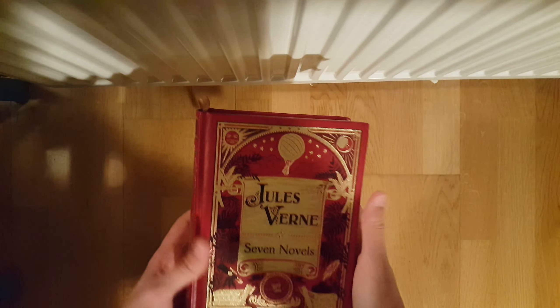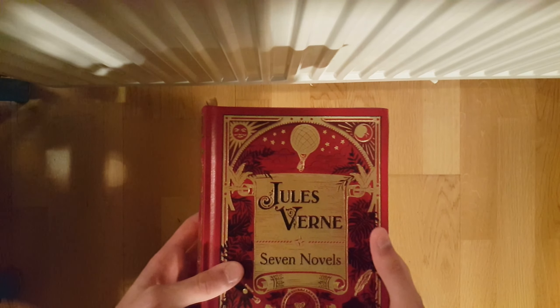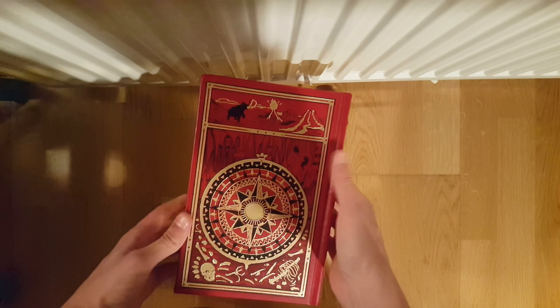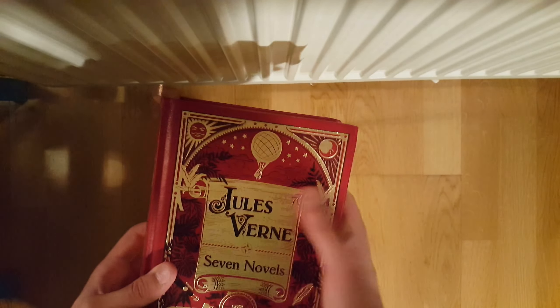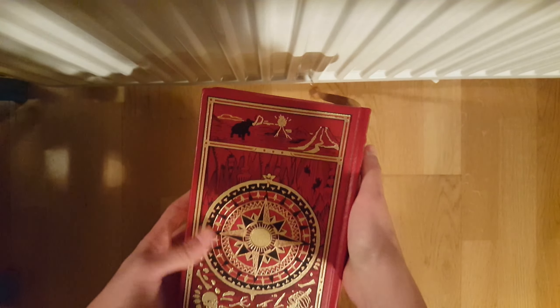Okay so I have this book for you to review as my first book. This is Jules Verne Novels by Barnes & Noble. It's a really beautiful one, one of my more beautiful editions that I own in my collection. It is bound in leather with gold embossing on the front, on the side, on the back, and as well on the pages.